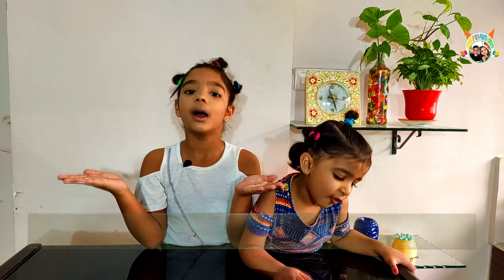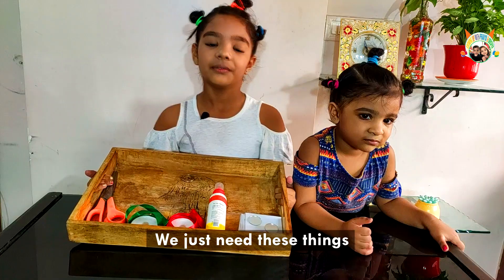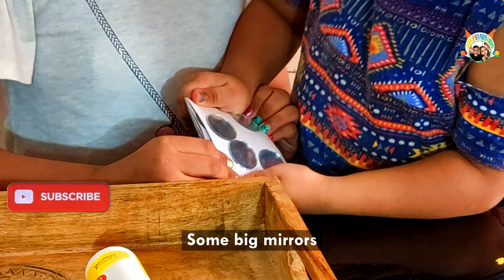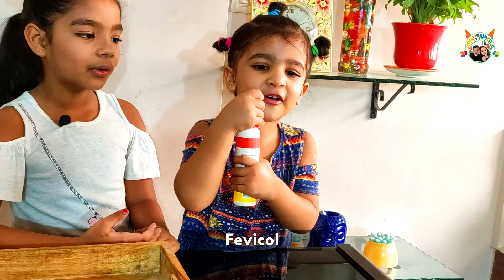Today I am telling you how to make a beautiful wall hanging. We just need these things: some key rings, some big mirrors, satin ribbons — same color.